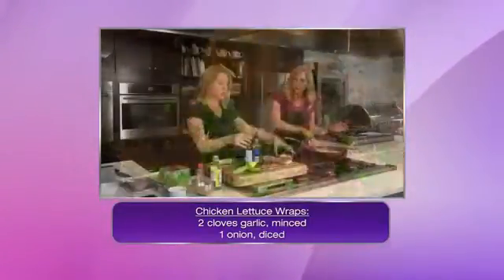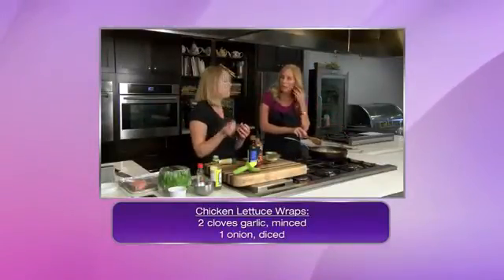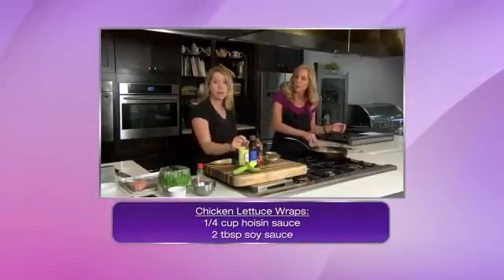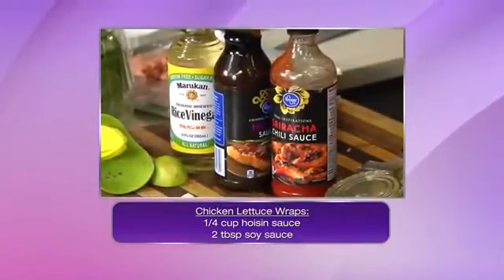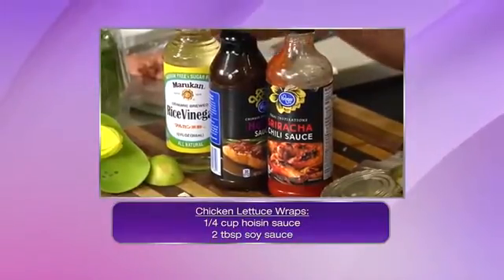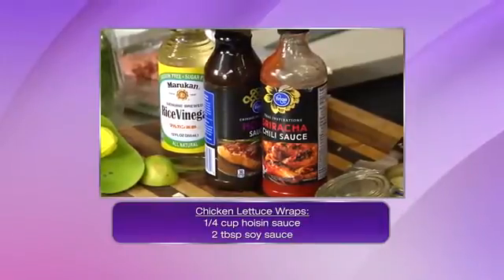I've got a bit of sriracha, some hoisin sauce — which is like a Korean barbecue — so it's going to be the heat and the sweet. And then we've got a little bit of the sour with rice vinegar. It's always about trying to find the balance. These are Asian ingredients that blend really well together and are going to be a very well-balanced bite.